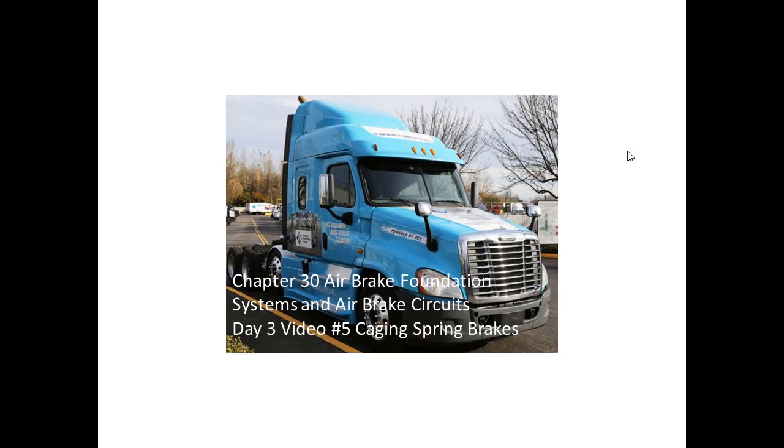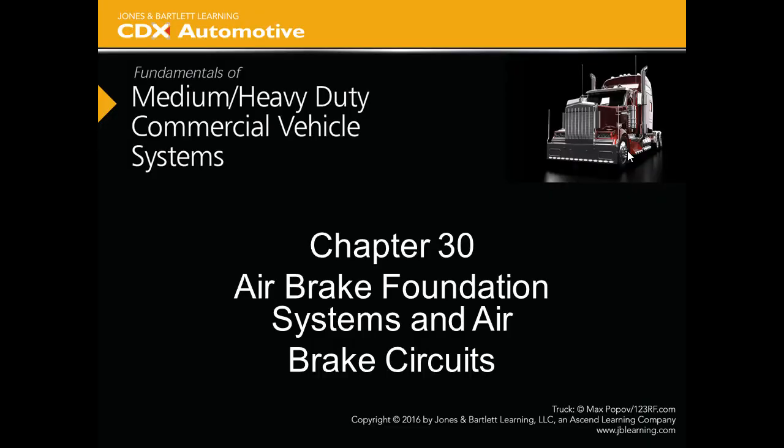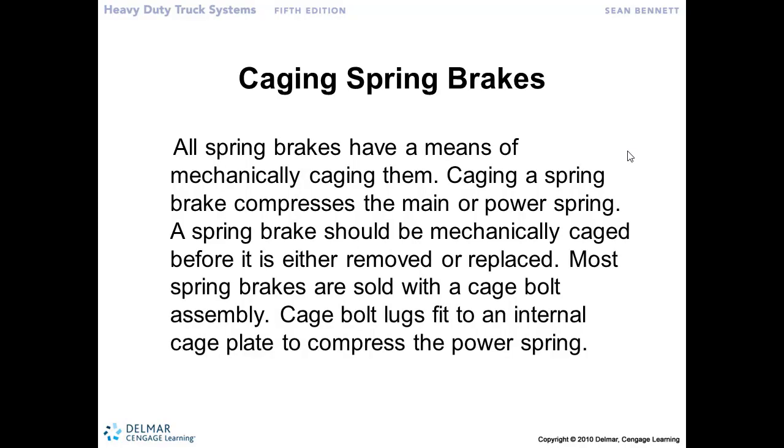Chapter 30: Airbrake Foundation Systems and Airbrake Circuits, Day 3, Video 5 — Caging Spring Brakes. We talked about the separate energy source where we use that spring to mechanically energize the park-and-emergency brake system. If there is a failure in the charging circuit and we're not able to build air pressure, the spring brakes will apply — and it fail-safes to the brakes being applied.